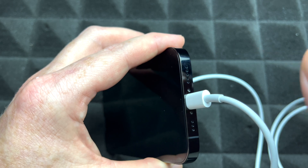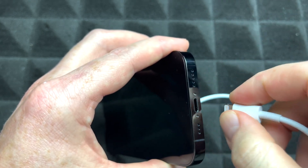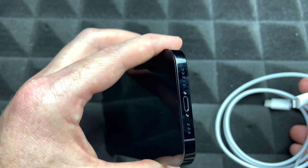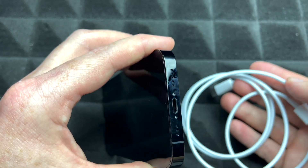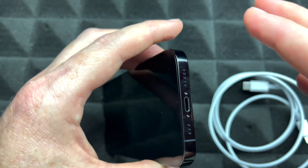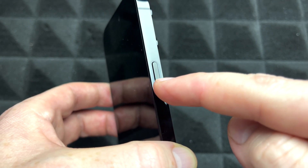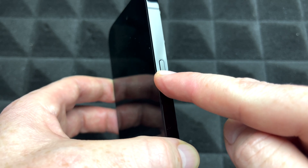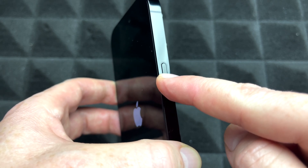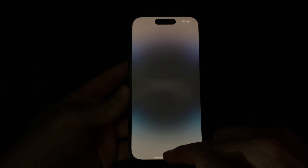Your phone already has some battery in it, so you don't need to charge it to begin setup. Also, if you're having any difficulties, you can hook this up to your computer and go through the setup from there. To turn on your phone for the very first time, this is your Siri or power button — hold on to it and keep holding until you see an Apple logo. After a little bit, go ahead and swipe up.